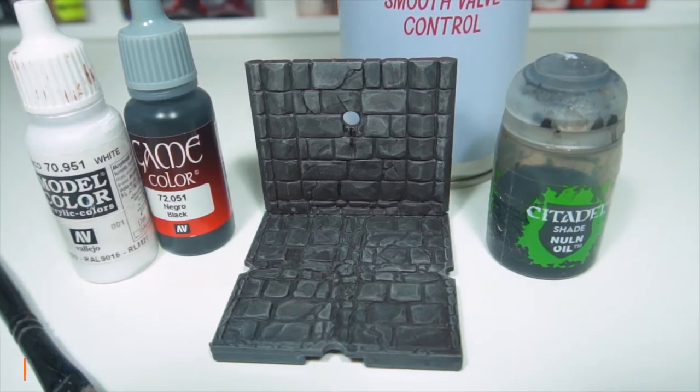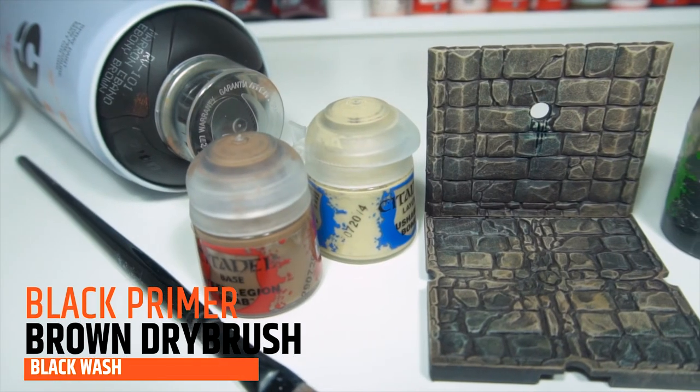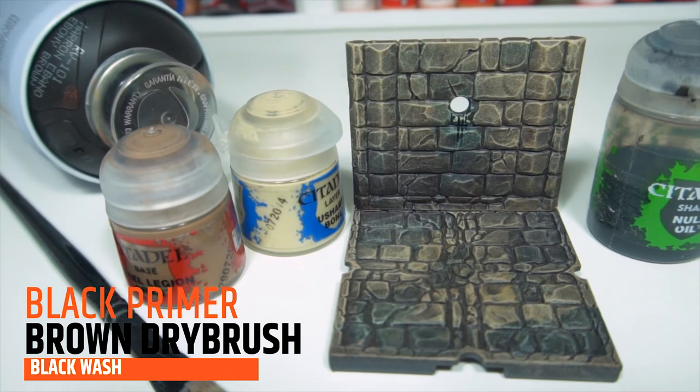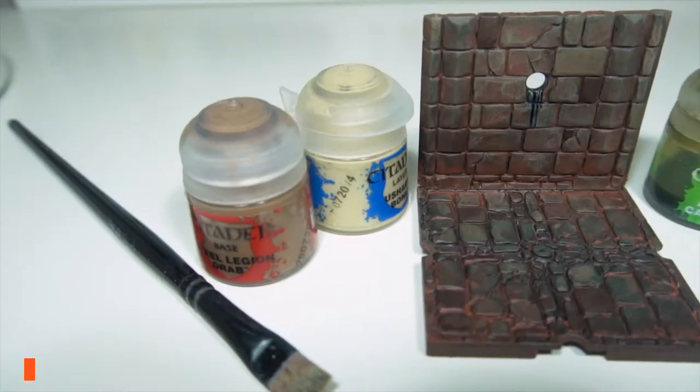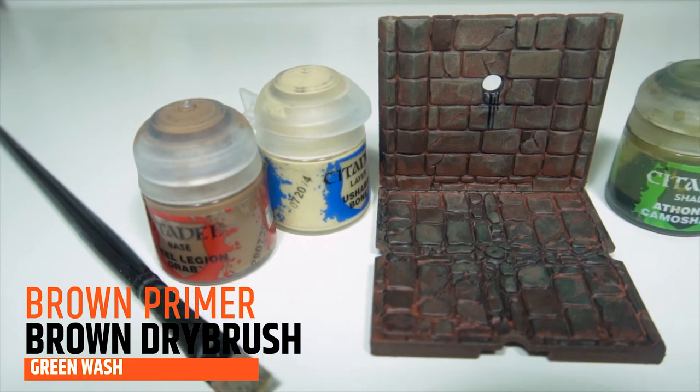If you have terrain to paint and you just want to get it done quickly, there's no priming with grey — it still looks very impressive. I'm still really impressed with it even without doing any of the washes or additional details; it really stood out.